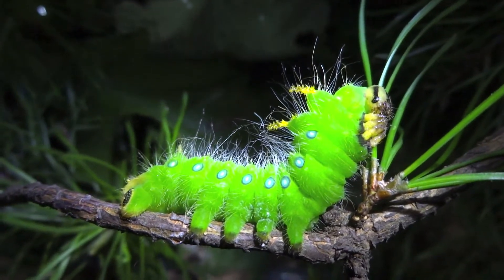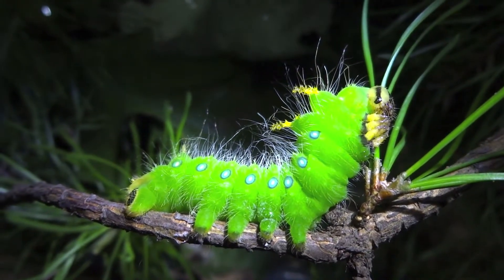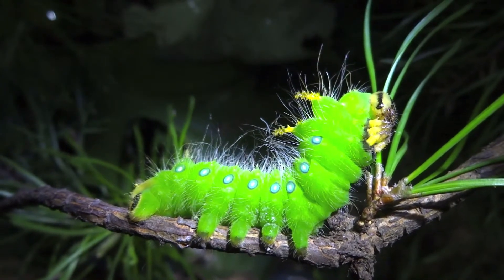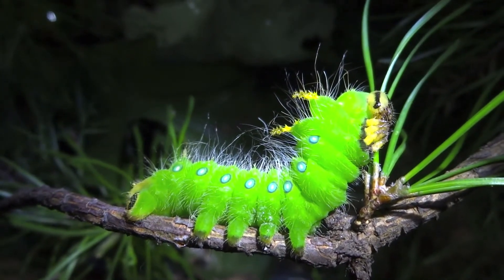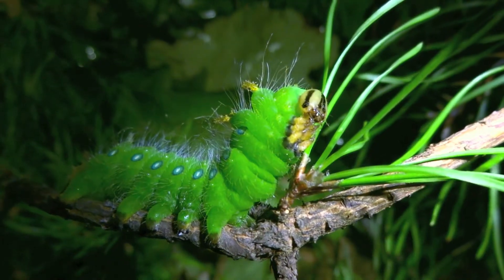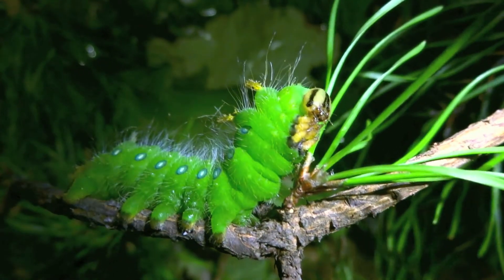Beautiful, beautiful caterpillar. Right now this one's about two to three inches long, something like that. And there's that beautiful posture — it looks like it's praying, or conspiring. Nice defensive posture there.